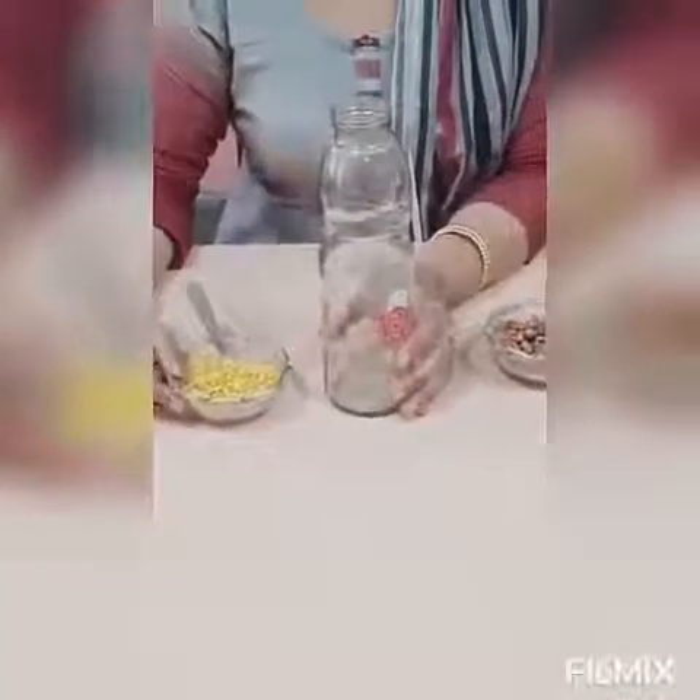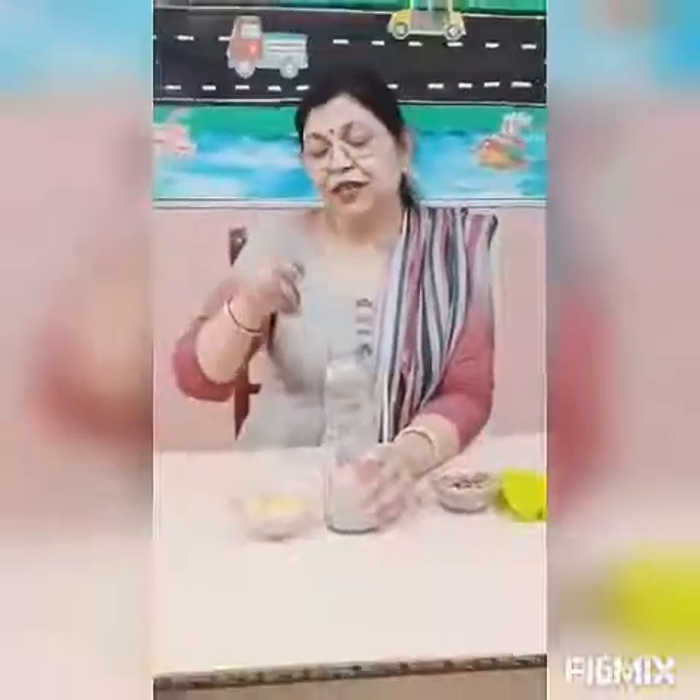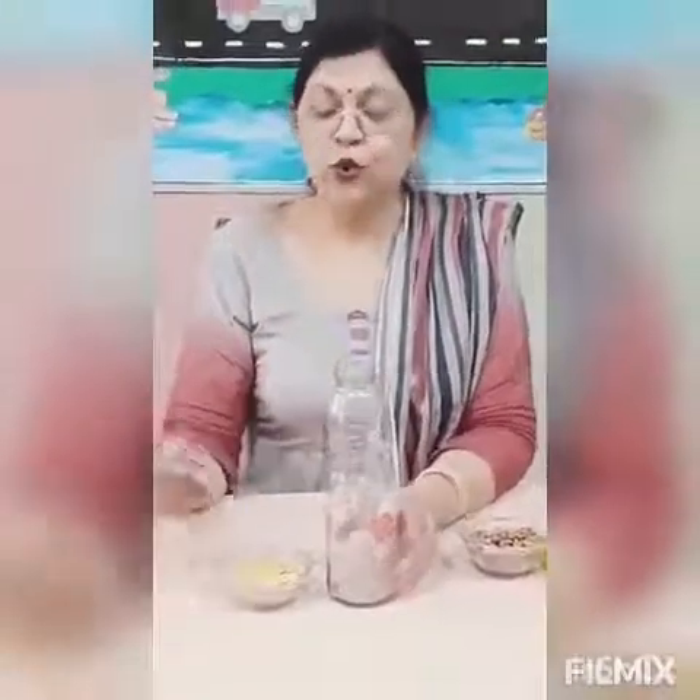For this activity, all the things required are easily available at home. You need one bowl full of any lentil of your choice or according to your availability, one spoon, and one bottle. A transparent bottle is preferred — when things go moving down inside, children will feel happy. Now hold the spoon like this with your tripod grip.